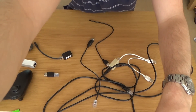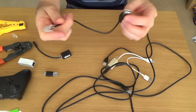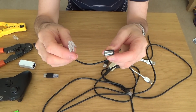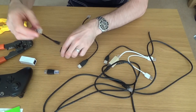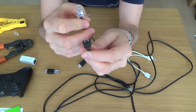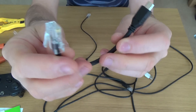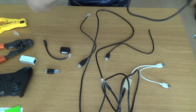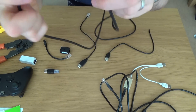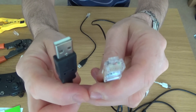I'm going to show you how to crimp your own RJ45 plugs onto the end of USB cables. As you can see I've already made up some here — this one is a USB female to RJ45, this one is a USB micro to RJ45, and this is a USB male to RJ45.